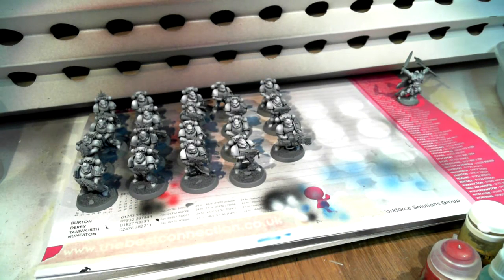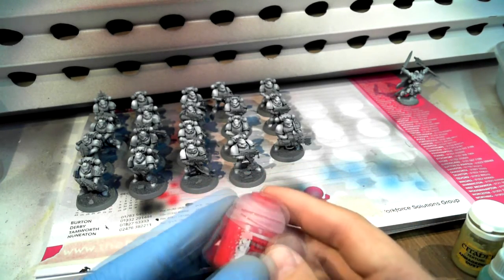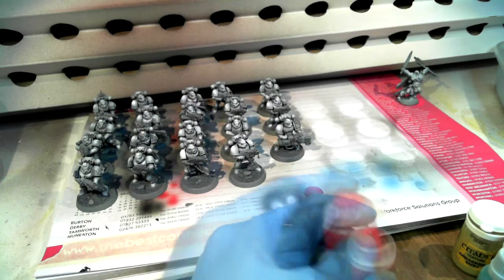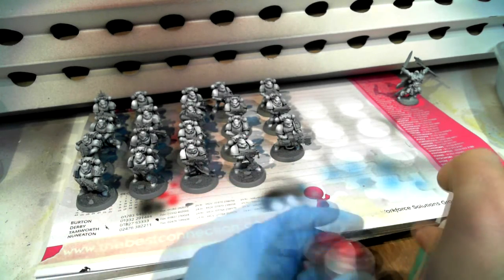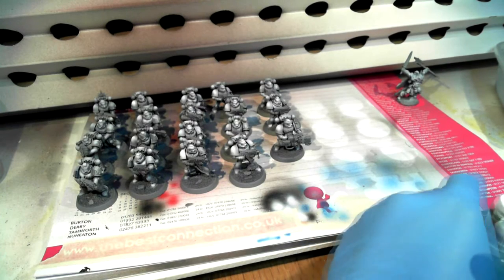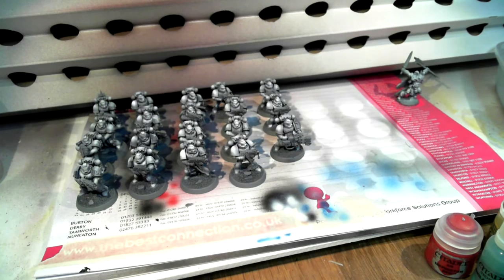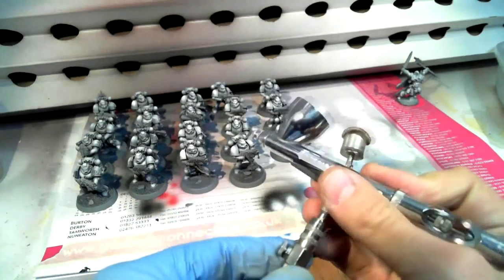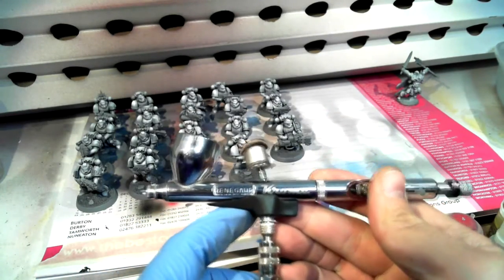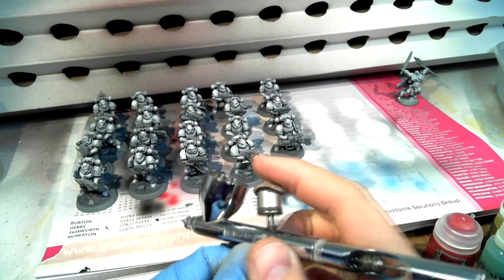I'll show why dropper bottles are what I consider the superior option. The airbrush is a Renegade Chrome — it's got a little leather top cap and some thinner in it because I was just using it to do the white. You'll see in the background I've got my D&D fantasy figure, a Reaper Bones.